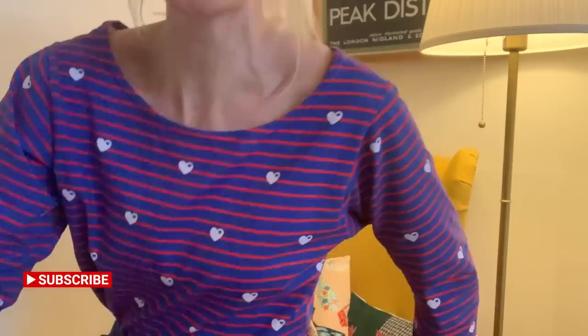I thought I'd start today's video by sharing what I'm wearing today, which is also my first make. It's in this lovely cotton jersey fabric which I bought from By Grizilla Fabrics a little while ago. As you can see it's got this lovely striped print and it's also got a heart design on there. If I just come a little bit closer to the camera you'll be able to see it more closely. I really like this fabric - as soon as I saw it, it just kind of popped out to me when I saw it on the internet.